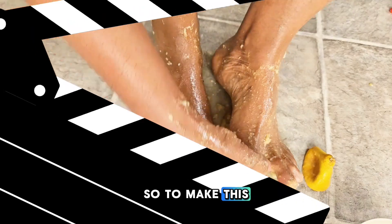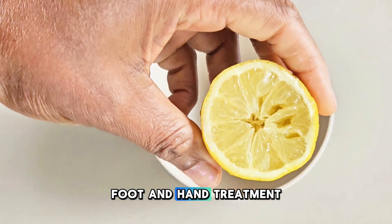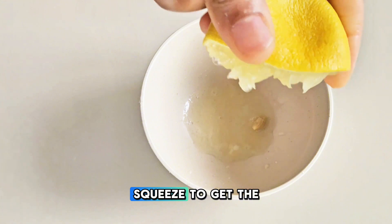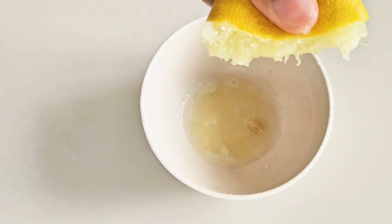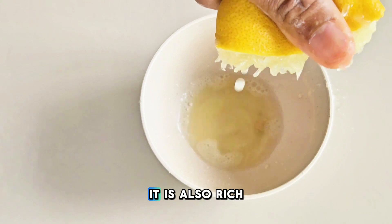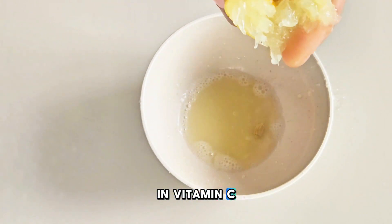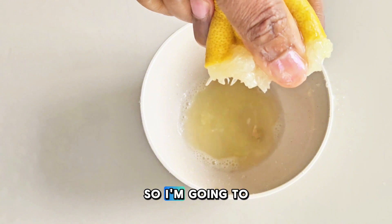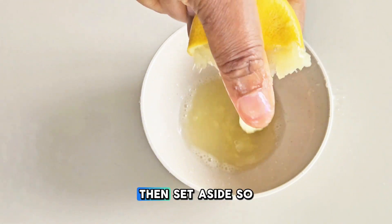To make this foot and hand treatment, you will need lemon. I'm going to squeeze to get the lemon juice. Lemon contains citric acid and is rich in vitamin C, which will help to lighten the skin. Then set aside.